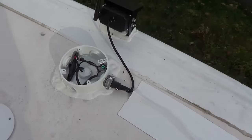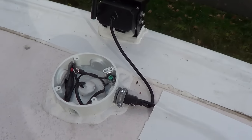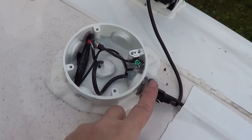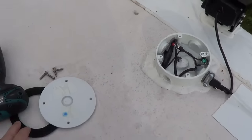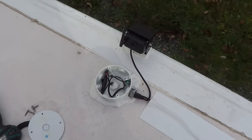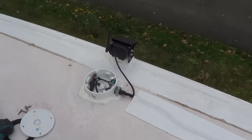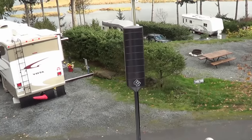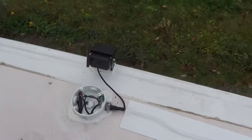It looks nice and neat. I used my existing junction box that I'd already wired for the backup camera and fed the antenna wire through. Inside the junction box I've sealed all the input channels with silicone, and there's Dicor sealing all around it with a waterproof lid. That provides a nice pathway down into the rear cabinet area below, where I can mount the WeBoost amplifier and also access power.